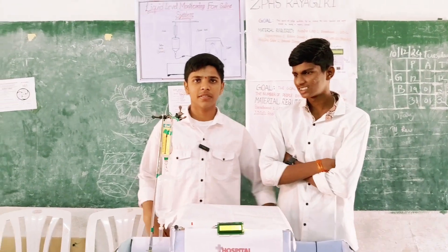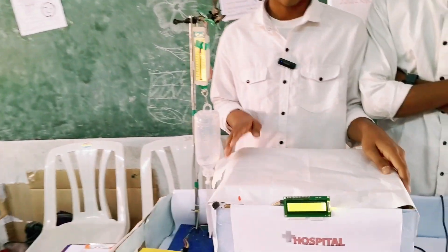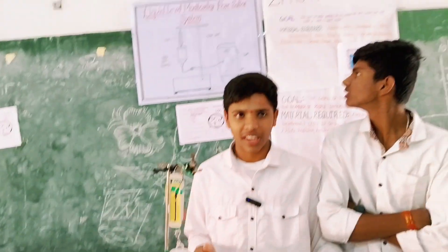Good. My name is Mahesh. I am from JPHS, Saagiri. We made a model called liquid level monitoring for a saline system.